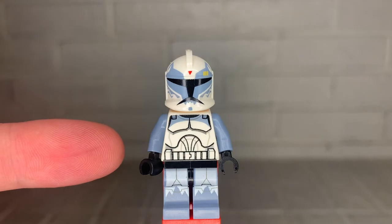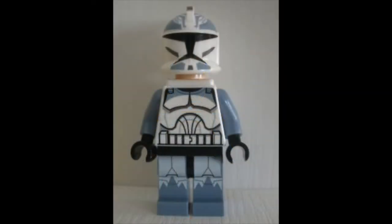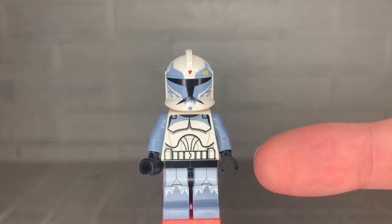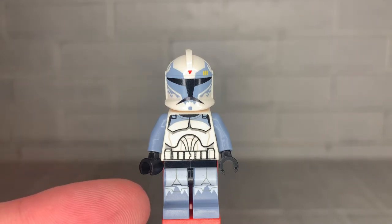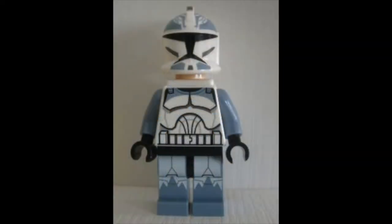Moving down to his torso, this is the same torso that is used on the 104th Wolfpack Trooper also seen in this set. His arms are sand blue, with this being one of six times where sand blue arms are used on a clone trooper. His hands are black, which is very common among clone troopers, with all but 10 clone troopers having black hands. Finally, his legs have a black waistband and sand blue legs with printing, also shared with the 104th Wolfpack Trooper.